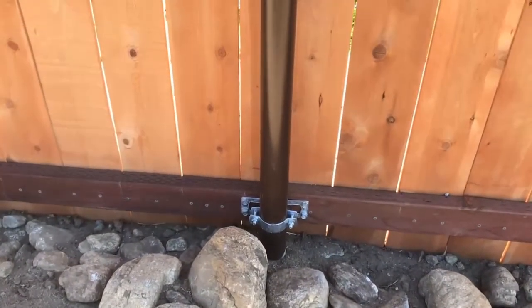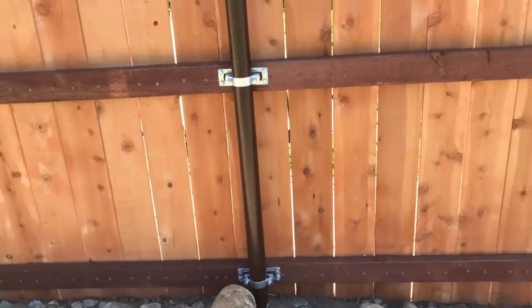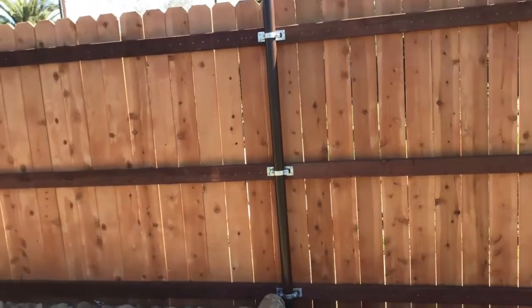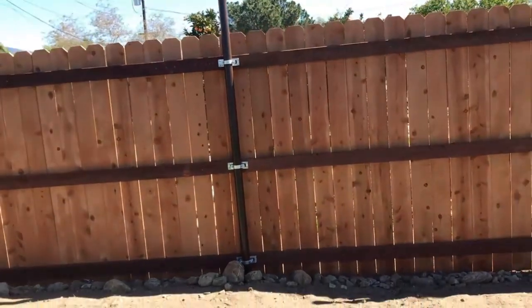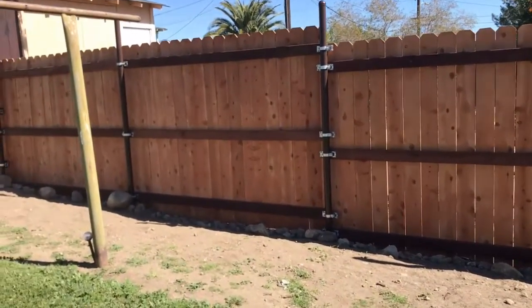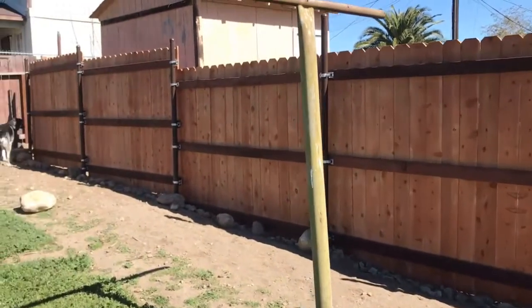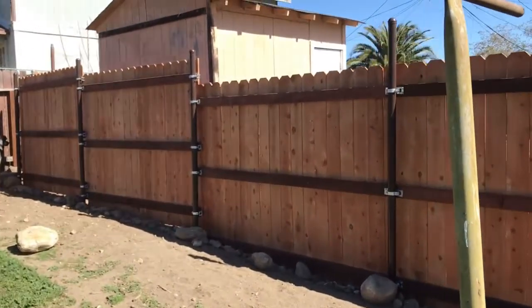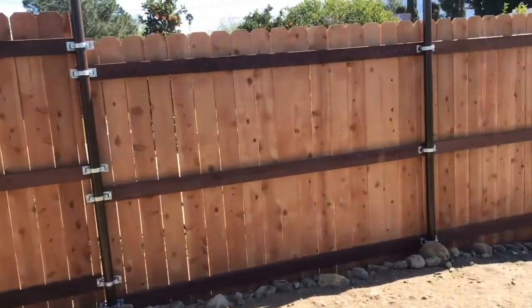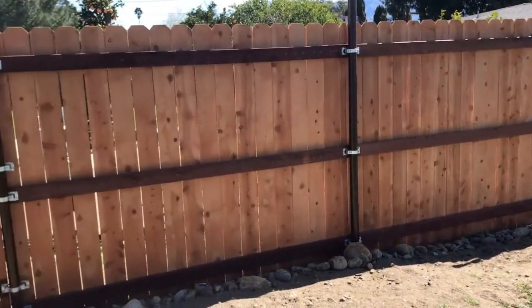Alright guys, that concludes the building of this section of the fence with the amazing brackets by WAP Oz. As you can see, I used them for the entire fence. The backyard is on a huge incline, so I had to do the step-up method for the fence, but I used all of the WAP Oz fence bracket product and it was a major success.